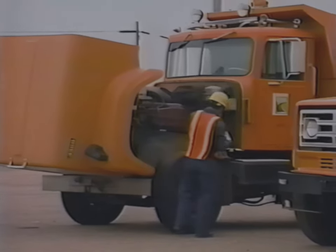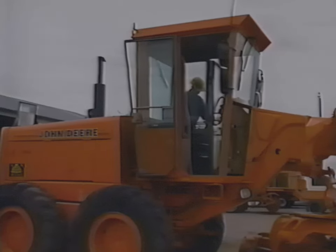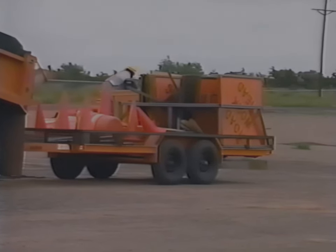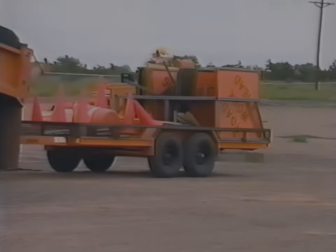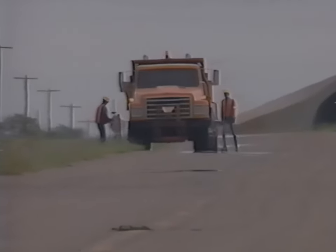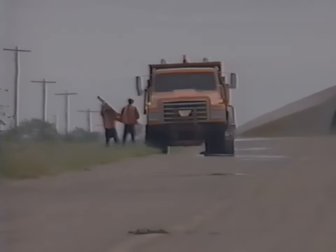Equipment is checked and prepared for patching. Dump trucks, a loader, broom, roller, asphalt distributor, and, of course, the motor grader. An important part of any maintenance activity is a good traffic control plan. The safety of both the work crew and the motoring public depends on it. The importance of proper signing, good transitions, and alert flag people can never be overemphasized.